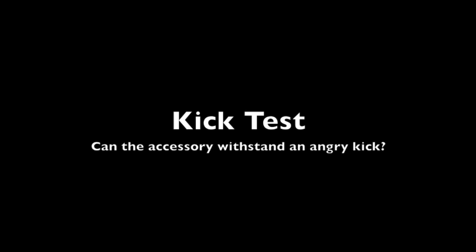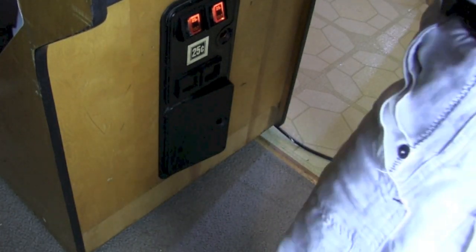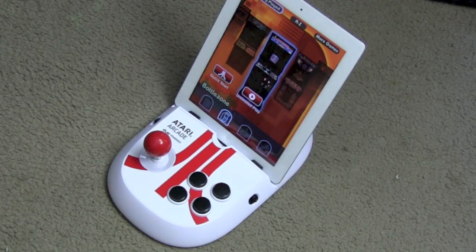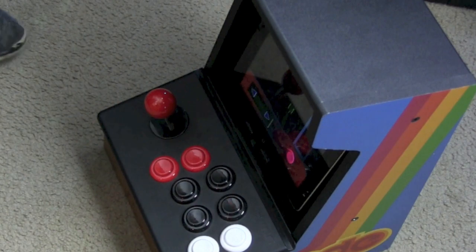Can the accessory withstand an angry kick? I'm sure many times when playing a video game and screwing up, you try to smash it with your foot — well, more like a tap. Can the Atari Arcade do it? No, not very good. And same thing with the iCade — can it withstand a swift kick? No.